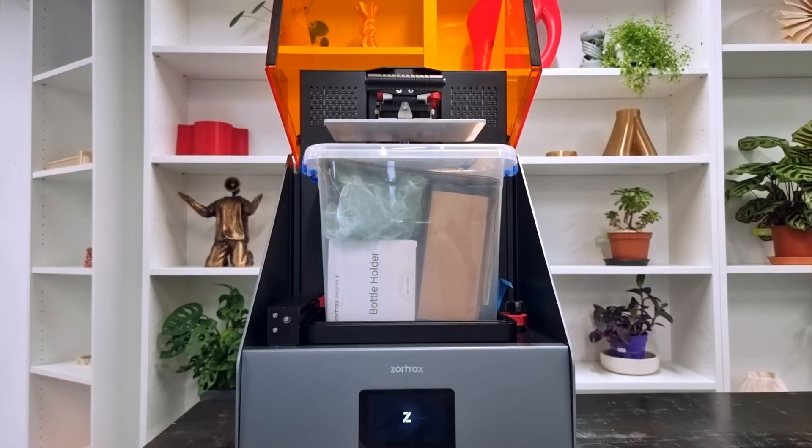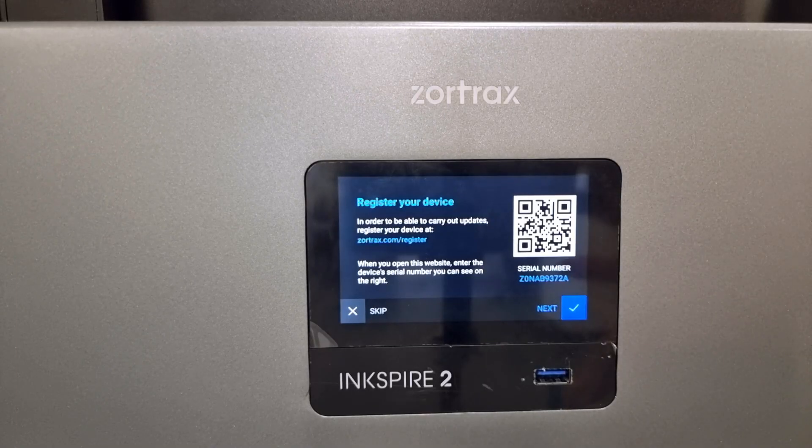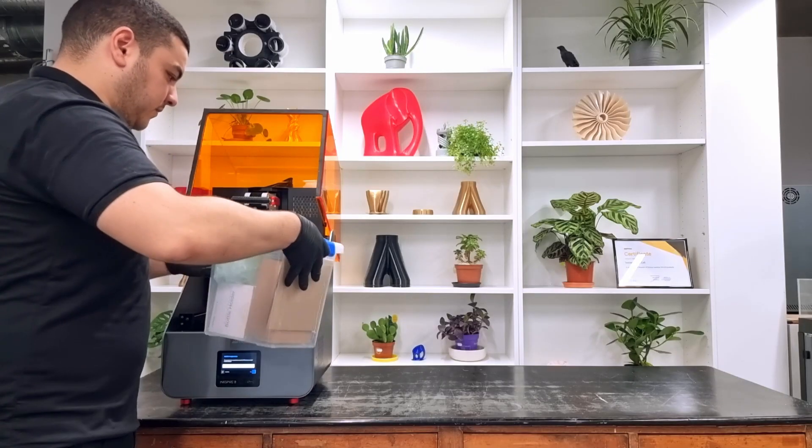After the unwrapping, let's turn on the 3D printer. The build platform will rise automatically so that you have easy access to the starter kit box.